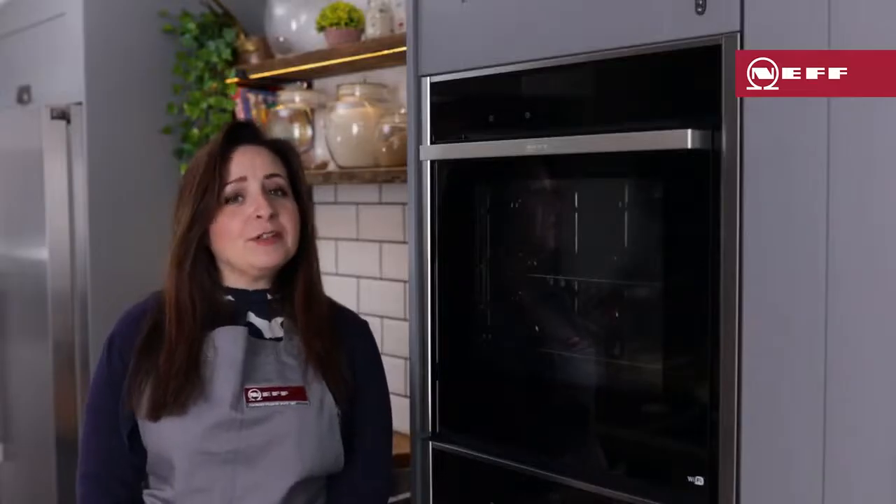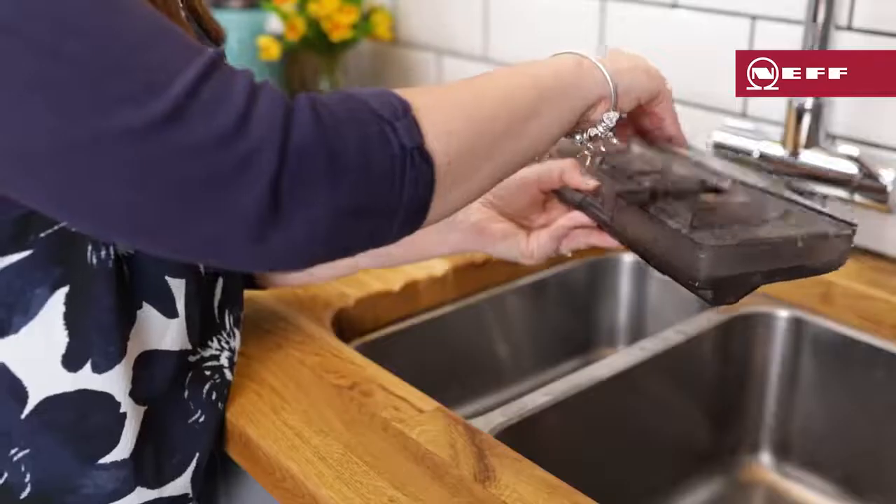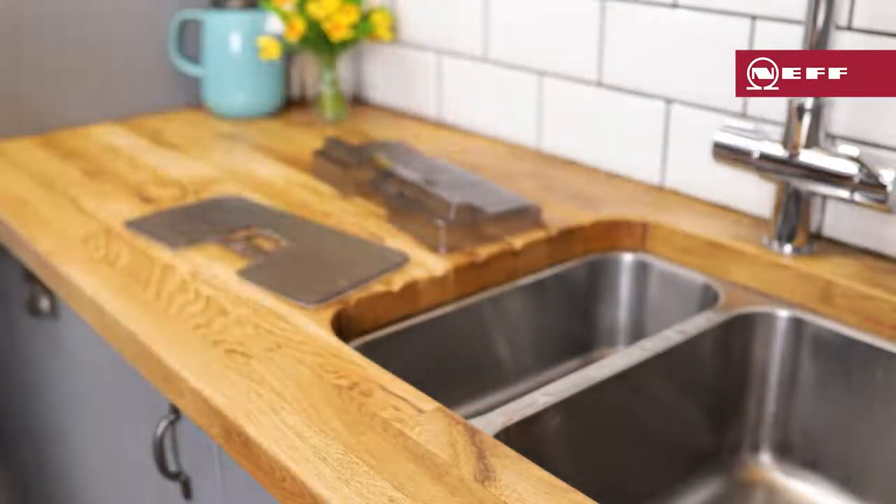I find Vario steam is great for cooking joints of meat as it gives you a succulent, juicy roast. Once the program has finished, don't forget to empty the water tank so it's ready for the next time you need to use it.